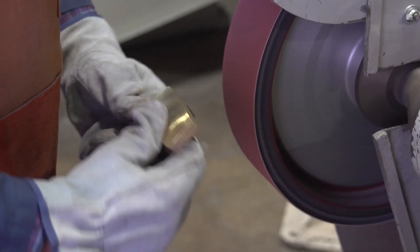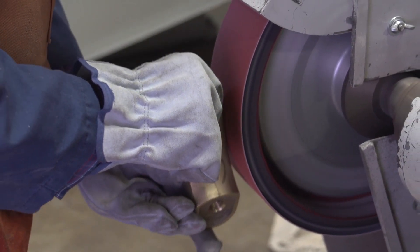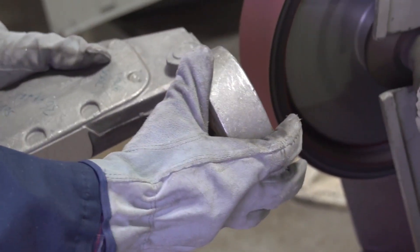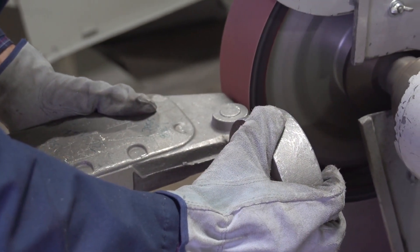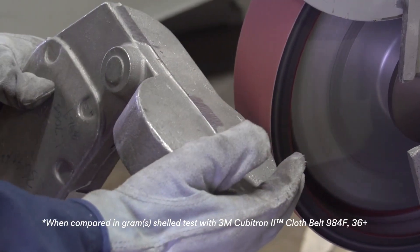When working off the belt's edge, an operator may experience mineral shelling, or loss of the abrasive grain. The 981F incorporates a more durable Y-weight polyester cloth backing and resin system that allows for better mineral adhesion, reducing mineral shelling by 50% to increase the life of your belt.